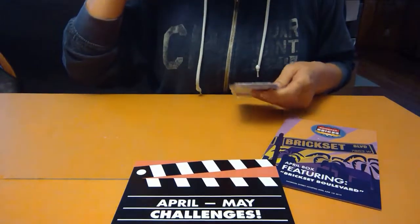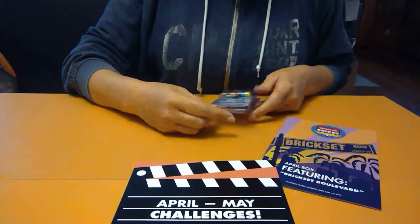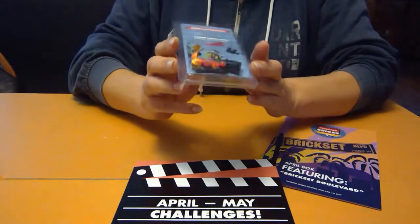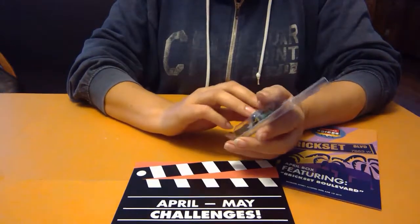Hi Booster Brickers, LEGO fans! We are working on our April to May challenge box and the challenge we are working on right now is the minifigure challenge. We are going to build a director — a movie director.